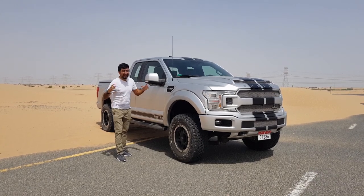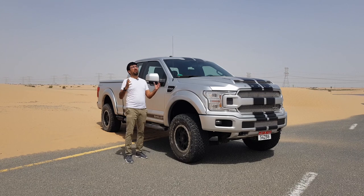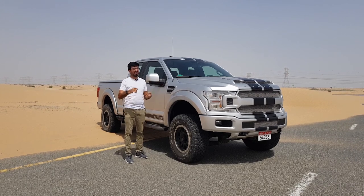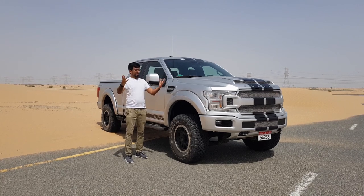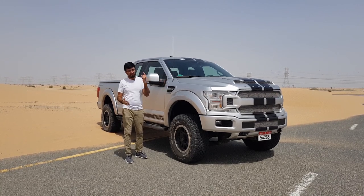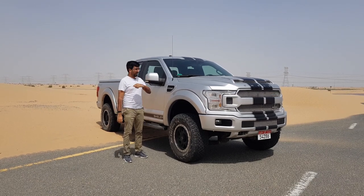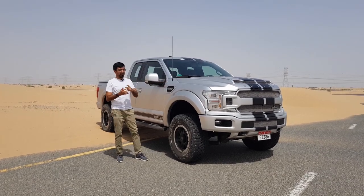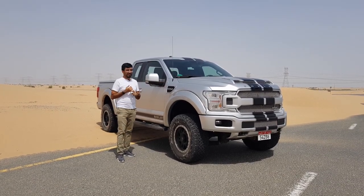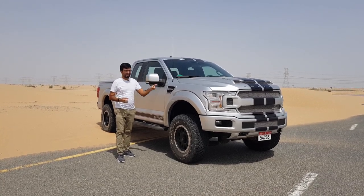It is super hot currently — it's just 10 a.m. and the sun is directly over my head. I'm going to be doing a POV-style video covering the exterior and interiors, but more importantly I want to share how exactly this sounds and drives, because that is insane.